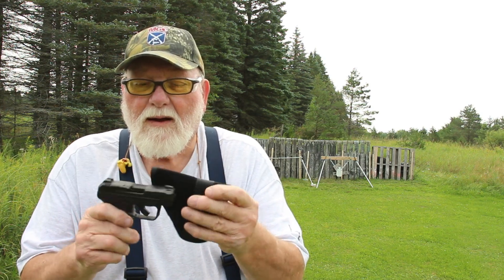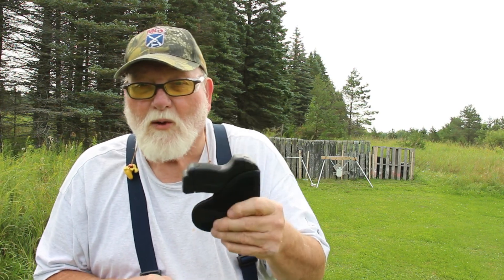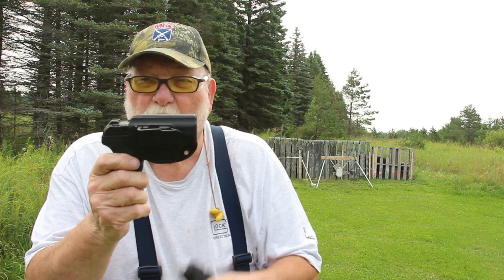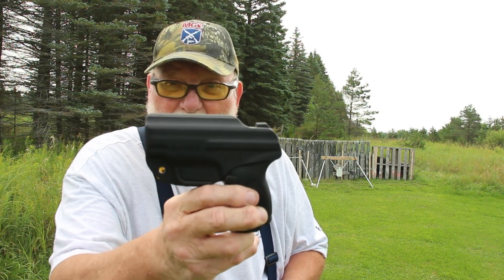And why do I carry this? I've got two holsters for it. If I want deep carry, I can carry it in my pocket. And I do that when I'm at work, because you're not allowed to have a gun in the workplace — so what they don't know, don't hurt them. Then I picked up a Blade Tech inside-the-waistband holster for it. I've been carrying this quite a bit here lately in my waistband, or when I have to go to work, which is only four days a week. The Blade Tech is made in the U.S.A.